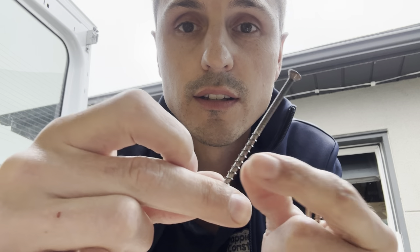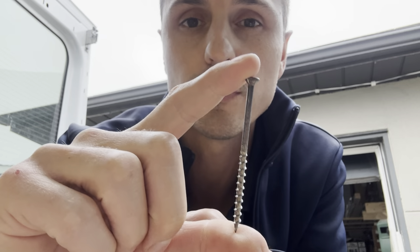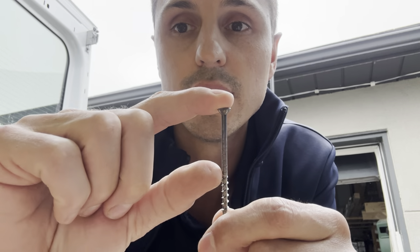We're doing demo on a job just yesterday and I found this sucker. This is a three inch framing screw. This renovation was done in the eighties and this is just short of an inch and a half of throw. Check this out — look what difference it makes.